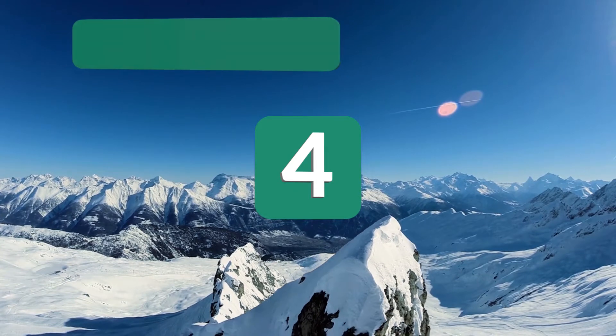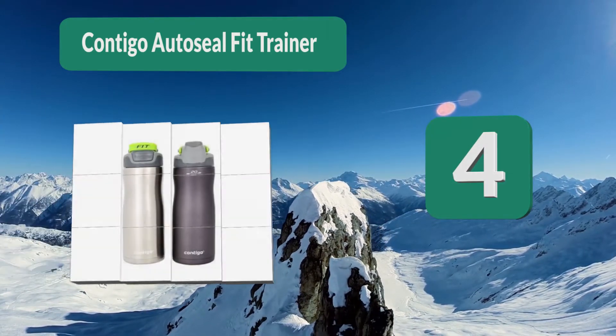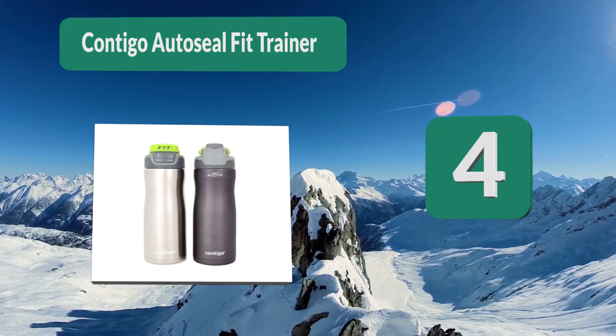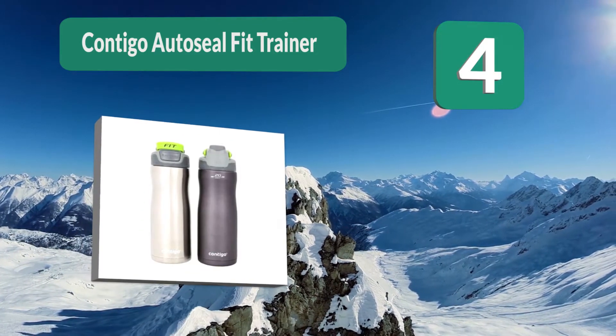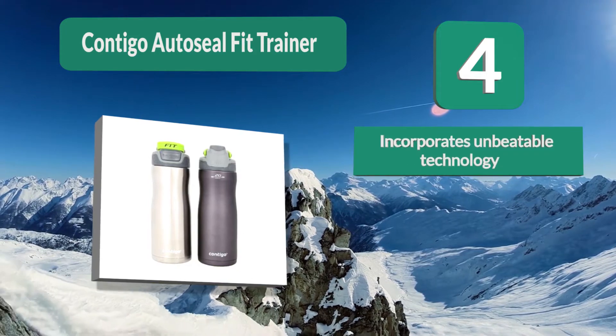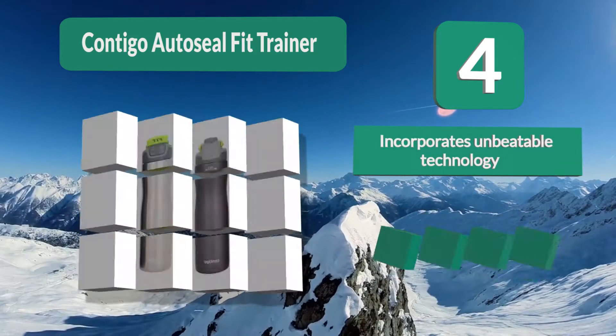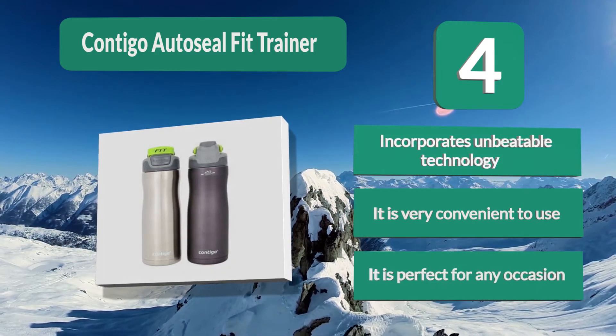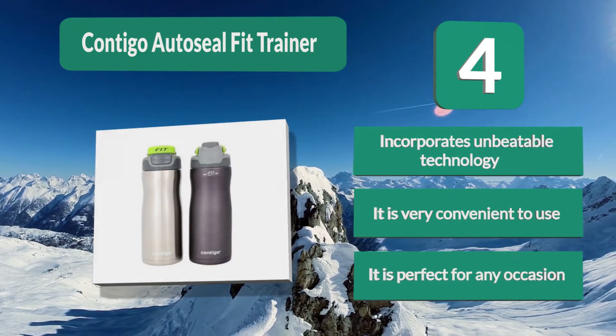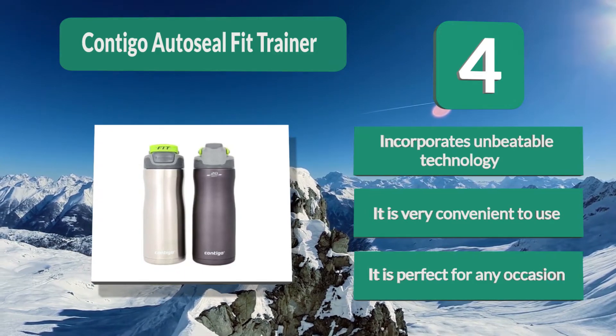Number 4: Contigo Auto Seal Fit Trainer Water Bottle. This is a special kind of water bottle powered by Contigo's Thermalock Vacuum Insulation, which allows your drink to stay cold for many hours. It features a unique auto-seal button which works nicely, incorporates unbeatable technology, and is very convenient to use — perfect for any occasion.